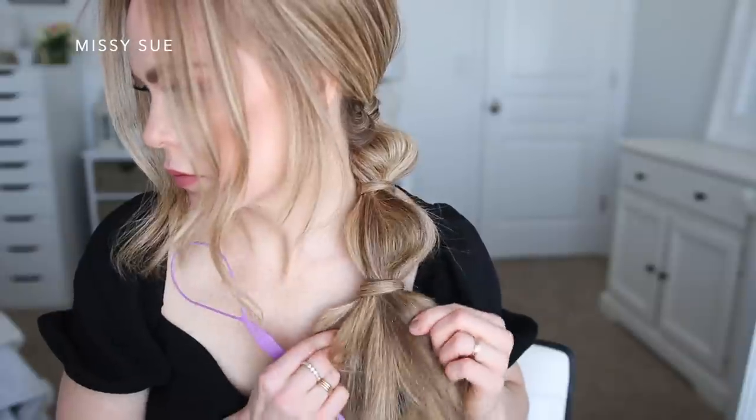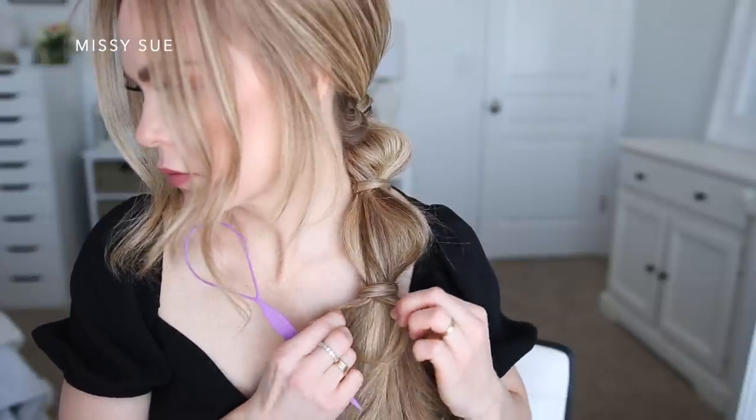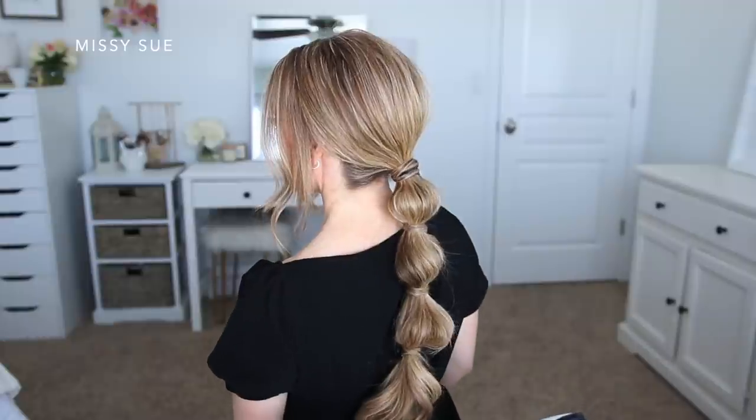Then I wrap a small piece of hair around each elastic band to cover it up. Each time I used the topsy tail tool, but you don't need to cover the elastics — in fact it's easier not to. You can also use a bobby pin or another elastic if that's easier. I've done this technique on multiple hairstyles and it works really well, so that's another alternative.